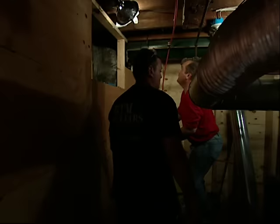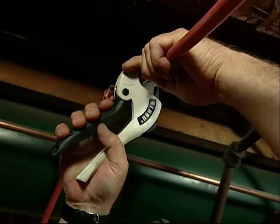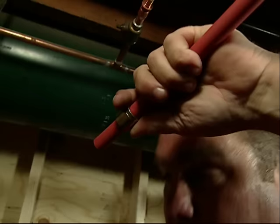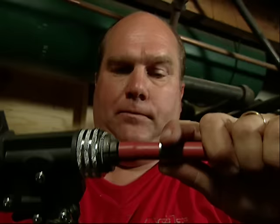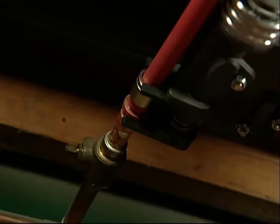Now we can make our final connection in here. It starts by cutting this tube to length — I just mark it right about there and you cut it. You want to cut it nice and square. Now you've got to put the sleeve on first, then we're going to expand it just like we did before. That goes on there.